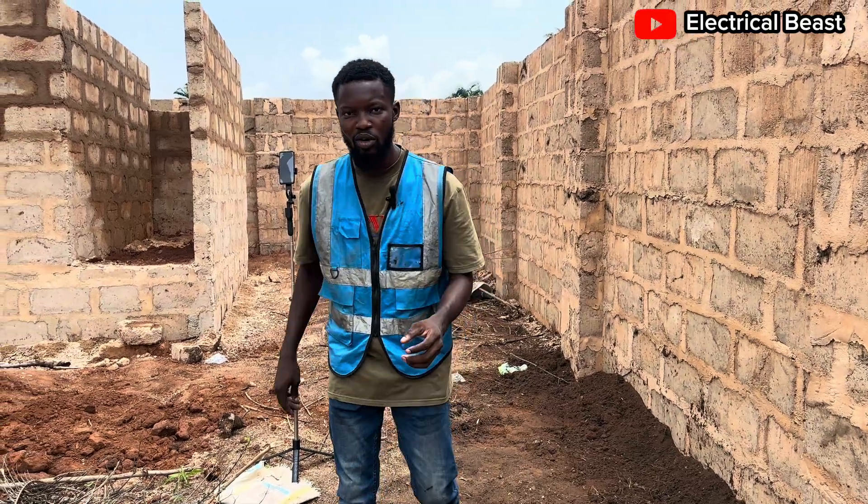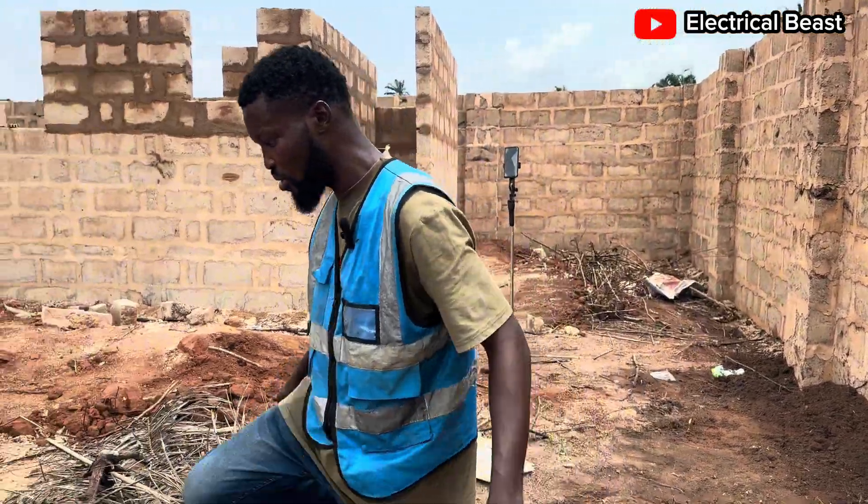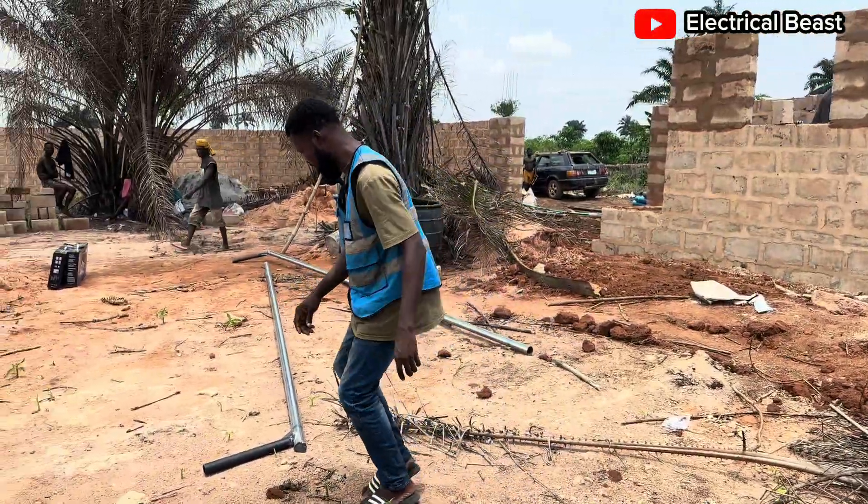Alright, thank you very much and welcome to another installation of CCTV camera plus lights.